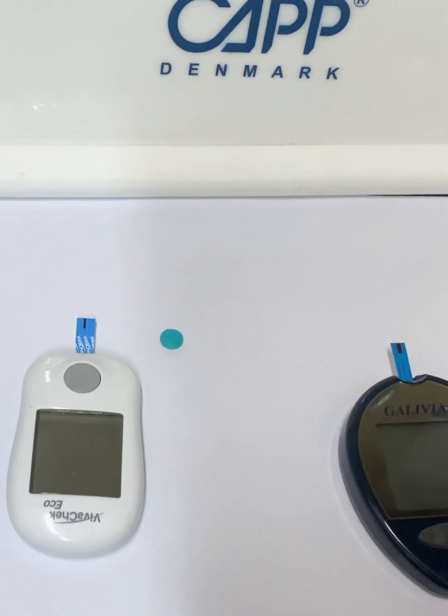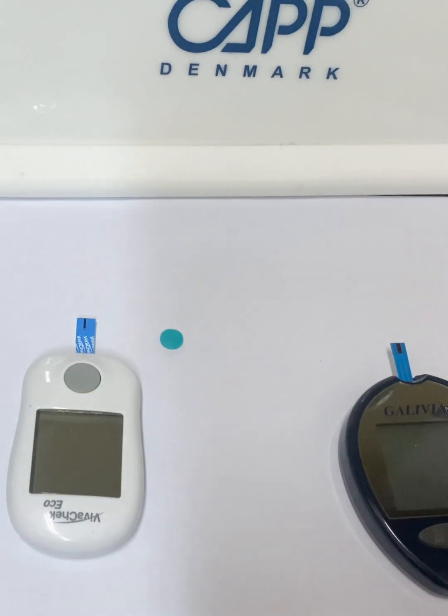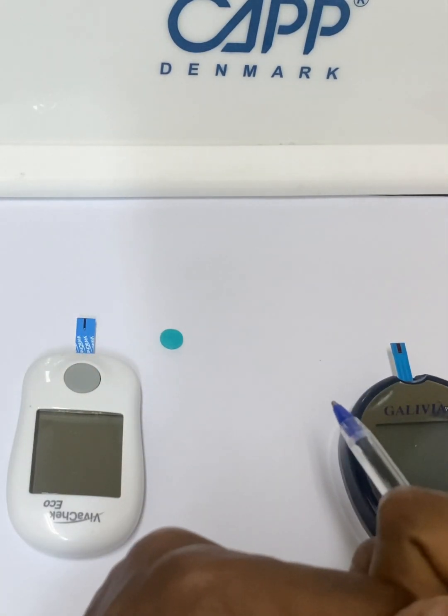So that is how to use the glucose meter. I hope you learned a few things, and we will meet again. Bye.